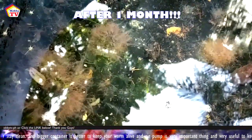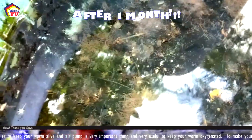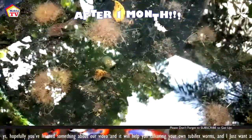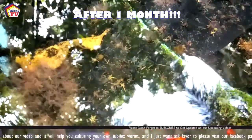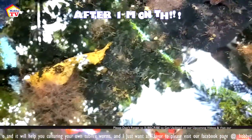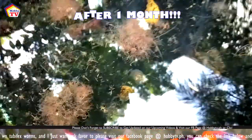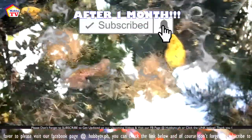Tubifex is an important fish food for almost all kinds of fish and can be acquired or found easily. Just make sure your tubifex worms are clean enough before feeding them to your fish. Thank you so much for watching. Hopefully you liked today's video and this will help you grow your own tubifex culture in a clean way. If you are new to the channel, please visit our Facebook page at hobbytv.ph — check the link below. Don't forget to subscribe to get updated on our future videos. May God bless us all — happy fish keeping everyone, bye bye!